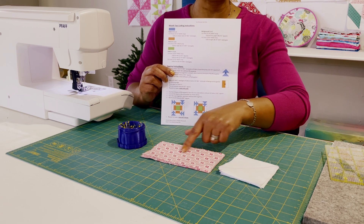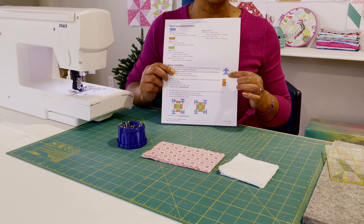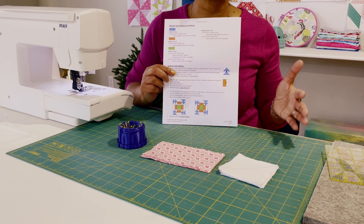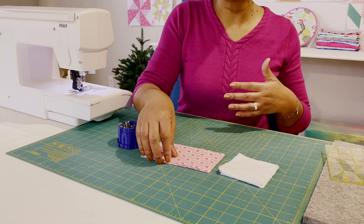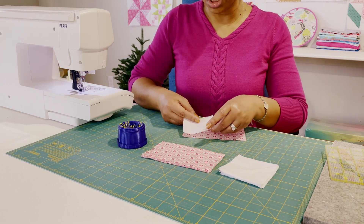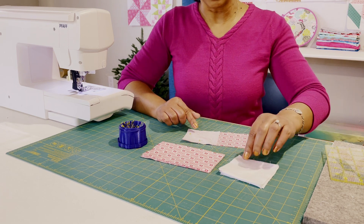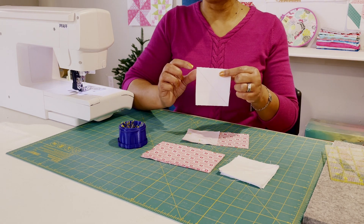The colors I've chosen are pink and white. The pink is going to take the place of the geese in the block, and the background color is white. We talked in the previous video about chain sewing — it's one of those techniques that helps you get the same step done over and over in a shorter period of time. It saves thread and energy. I have marked the diagonal going corner to corner on the square. I use a friction pen, which is a heat erasable pen — whatever marking tool that won't be permanent in your fabric is just fine.